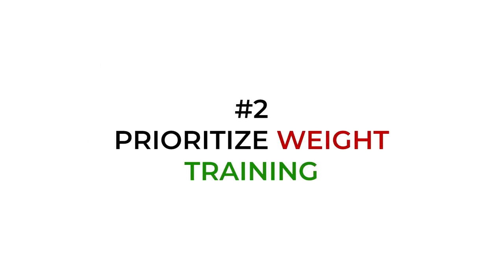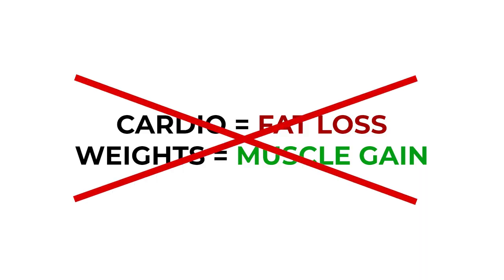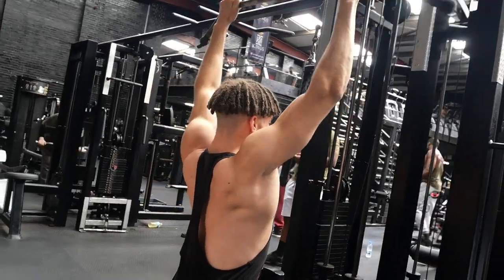Tip two: prioritize weight training. There's a common myth that cardio is for weight loss and weight training is for weight gain — that's completely untrue. You need to do weight training or resistance training in order to build muscle and build an aesthetic physique. Otherwise, it's pretty likely you'll just become skinny fat and have no muscle mass.